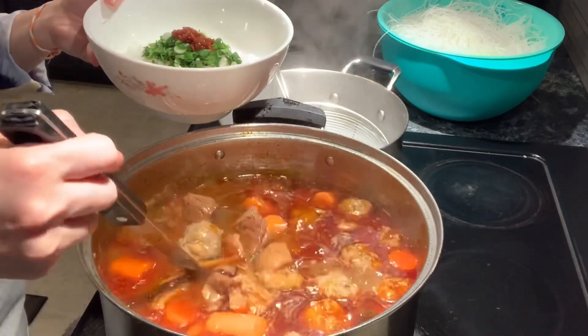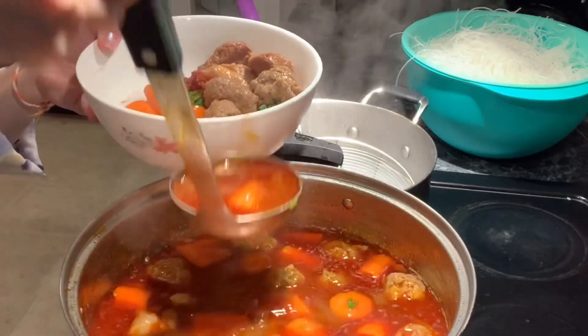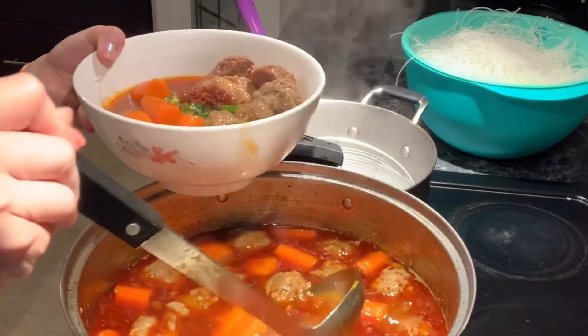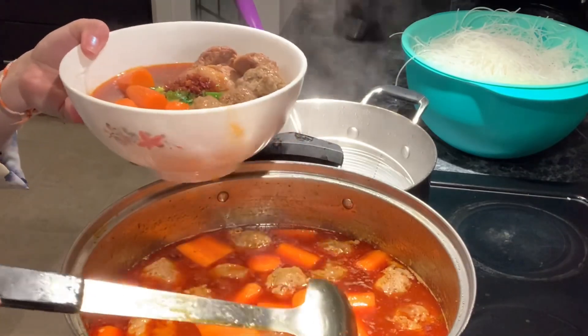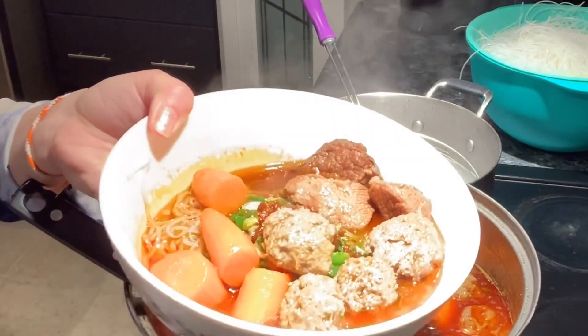Asian beef stew is another popular dish in Asia. It is most popular served with rice noodle, but you can have it with bread or with rice. In today's video I will show you how easy it is to make the Cambodian style beef noodle stew for you and your family at home. Okay, let's get started.